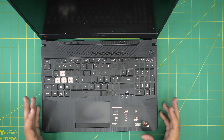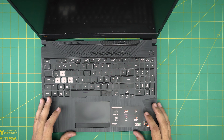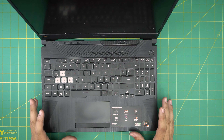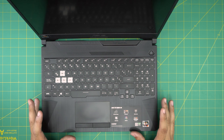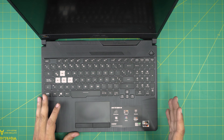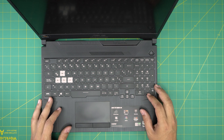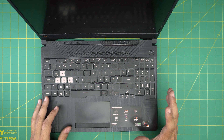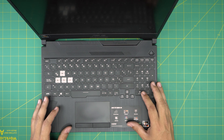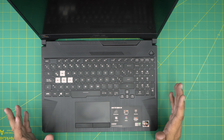Hello everyone, today we have an ASUS TUF Gaming A15 laptop. In this video I'm going to go over how you can open it up, clean and repaste your heatsink, CPU, and GPU, and clean the fan system. You should be doing this service at least once every year.